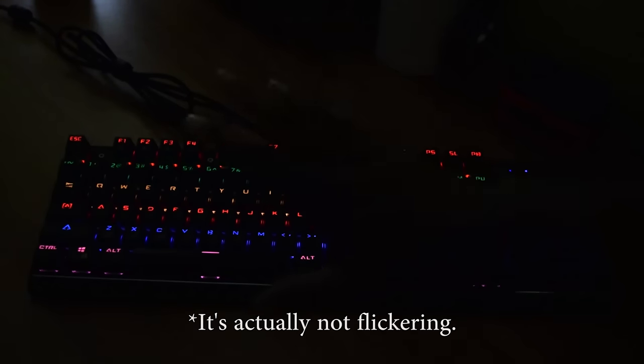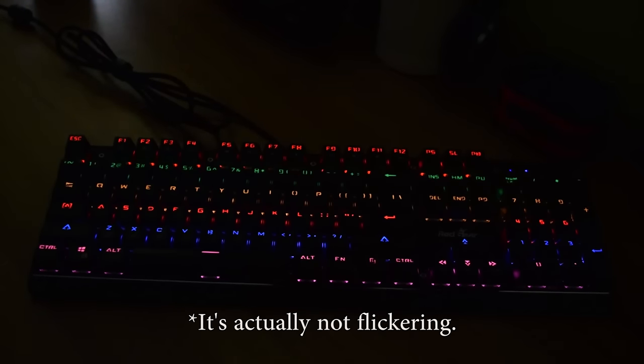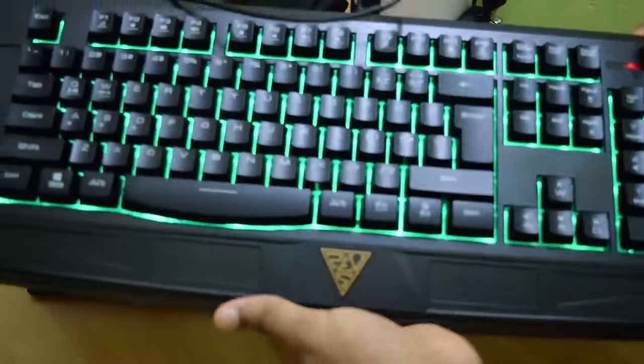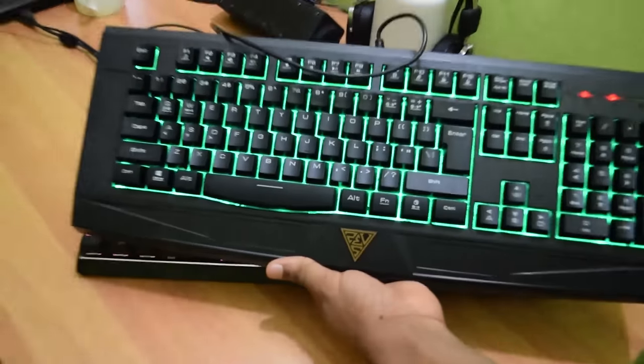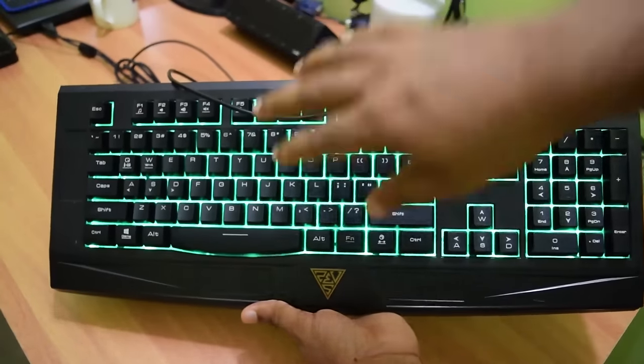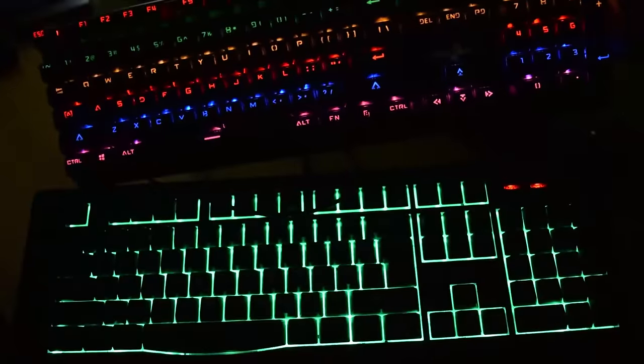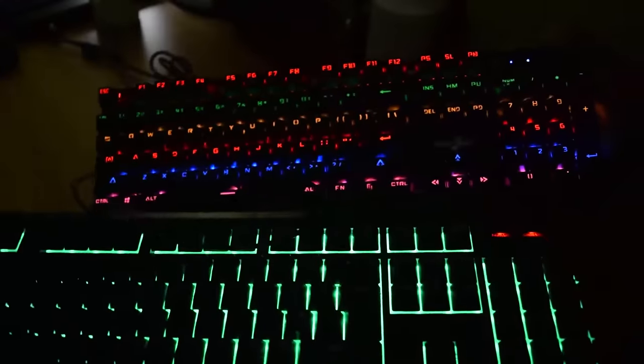Talking about the night visibility, I will give it a 10 on 10. The keys are perfectly visible without causing any strain to the eyes. I also own another gaming keyboard from a brand called Game Diaz. The problem with that keyboard is that the keys are not individually backlit, so at night the key letters aren't visible. But the Redgear keyboard here is perfect for night usage.